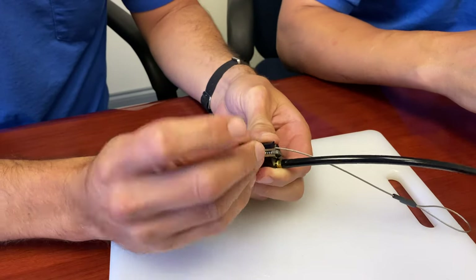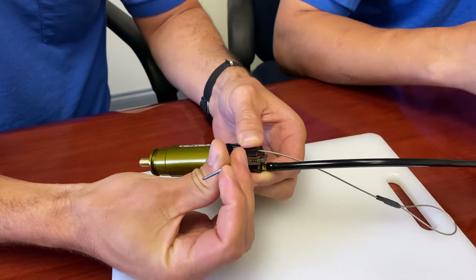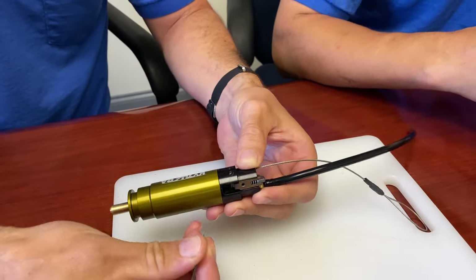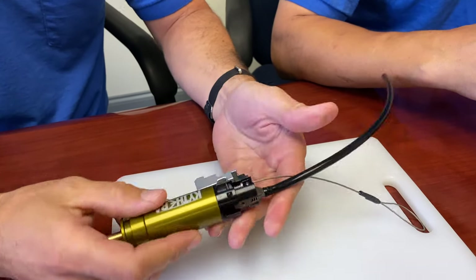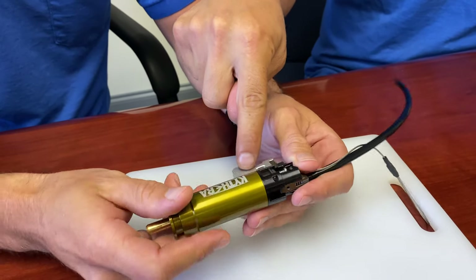This is currently locked in place — it's not going to fire or move. You'll need a 50 thousandths Allen wrench, and you're going to want to remove this completely. You only want to have set screws installed if you install both sets — for the disconnector, if you have just one installed at a time, it's not going to work correctly.